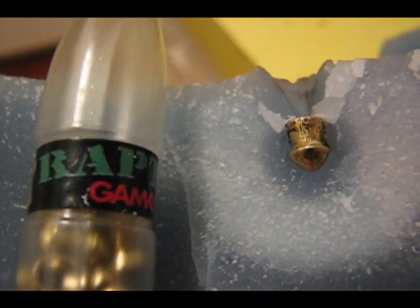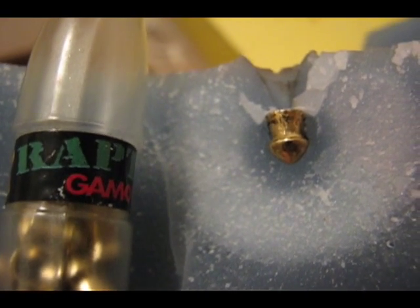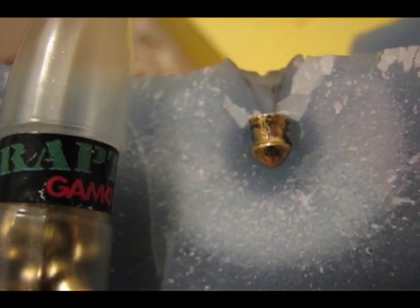YouTube, Big Tom Science. This is part 2 of my wax test. Got the .22 caliber gold rapture pellet embedded in wax right here.